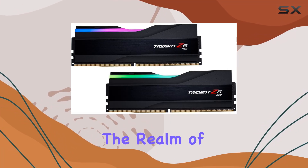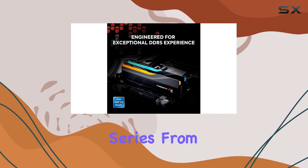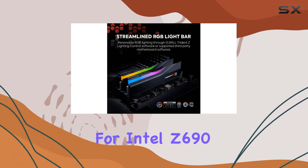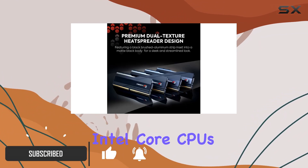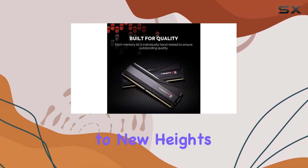Today, we're diving into the realm of high-performance memory with the Trident Z5 RGB DDR5 Series from G.Skill. Designed specifically for Intel Z690/Z790 Series chipsets with 12th/13th Gen Intel Core CPUs or newer, this RAM kit promises to elevate your PC experience to new heights.